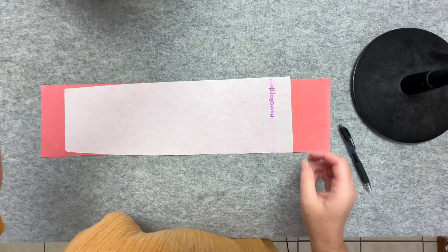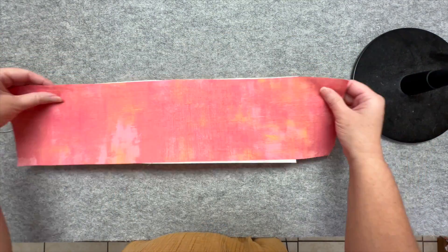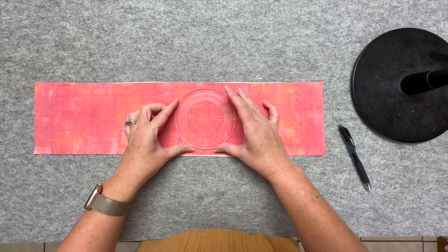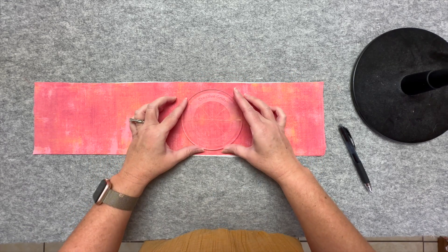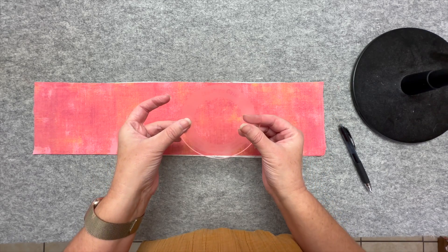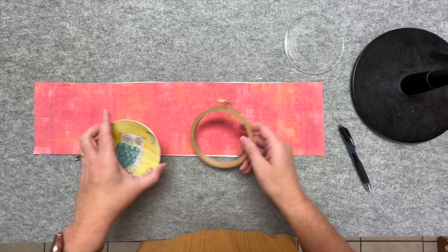If you are making a Dresden block like this, you will now need to cut your circles. If you are fussy cutting — say you've got a little bird print — you might want to take one of these very nice rulers to figure out where you want to cut. I know they're expensive, but we have them in the shop and they do make fussy cutting a little bit easier. But you can almost do the same thing with different things around your house.